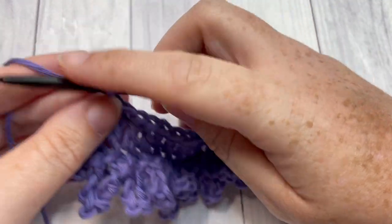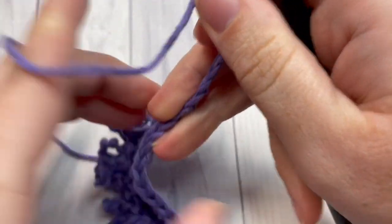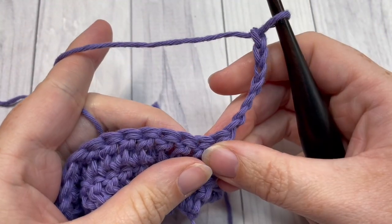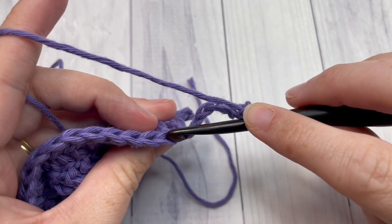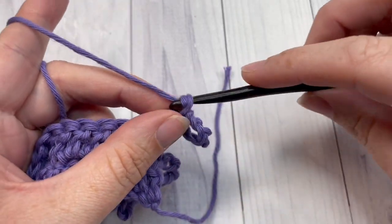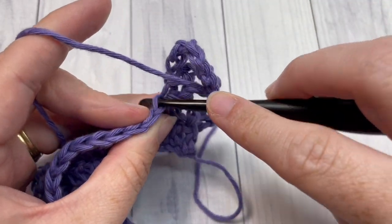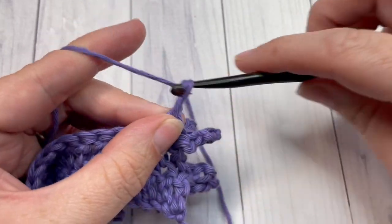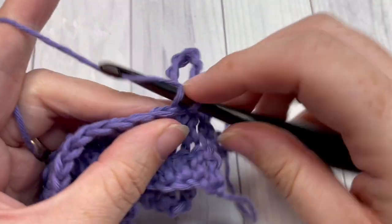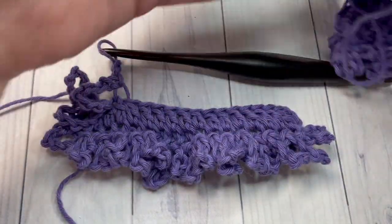At the end of row three you're going to chain seven and turn your work. For the rest of the pattern you're going to repeat rows two and three. Row two: chain seven, then working in the back loop only slip stitch into the next stitch, chain seven, slip stitch into the back loop only of the next stitch, and repeat all the way across. Then chain three, turn your work, and double crochet into the back loop only of each stitch all the way across. Before long you will have a nice plush piece of fabric.